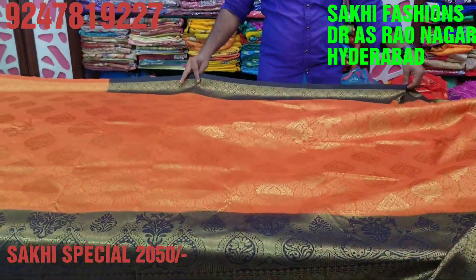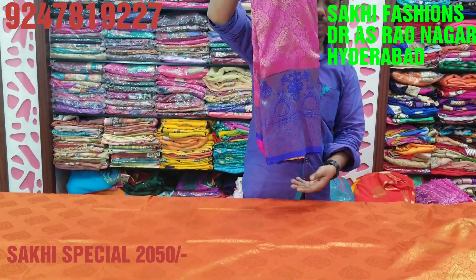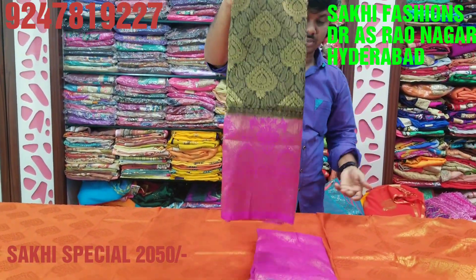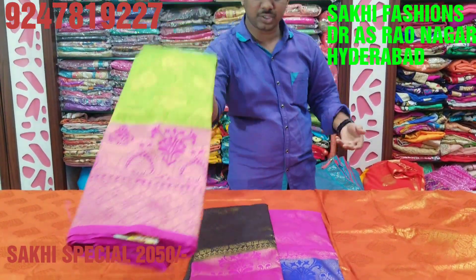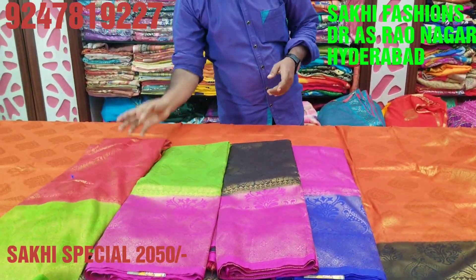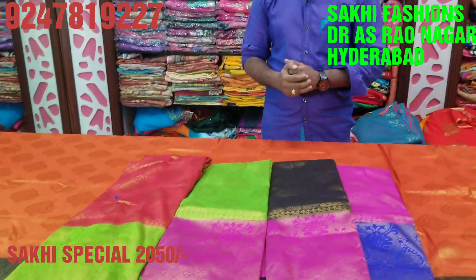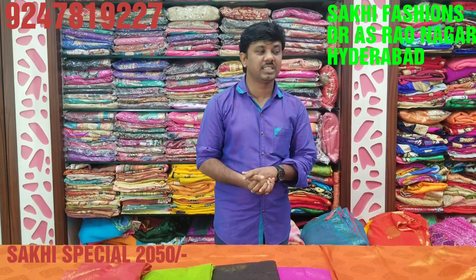We also have white, brown, black, blue, and red colors. A red color and green color combination — excellent design, only 2,050 rupees. We have a special solution and a screenshot. We will do it in the next episode.